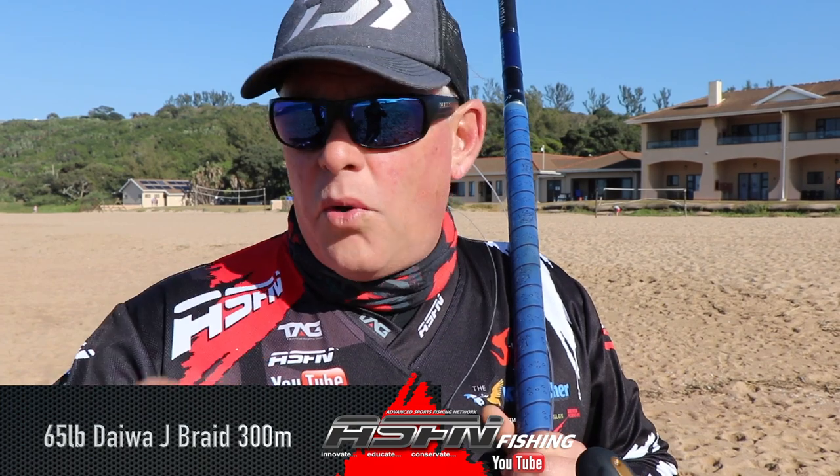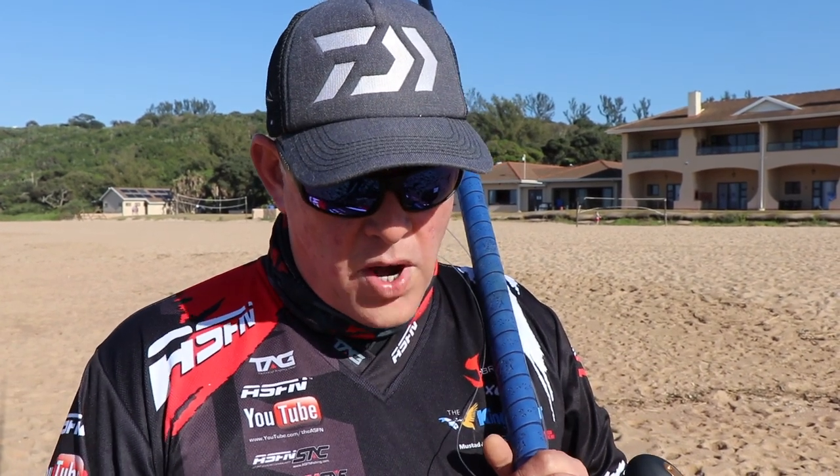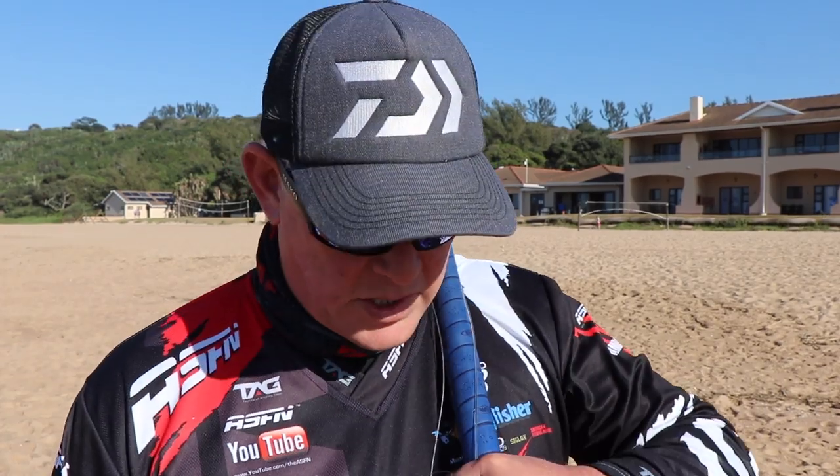Like I always say, J-Braid is totally underrated. Under that I've got Gator Braid, 65 pound, another 600 meters. So in the region of 970 meters. If you really push it and put it on tight you'll get over a thousand meters if that's what you want to achieve, but the spools come in 600 and 300 so it just works out nicely like that.